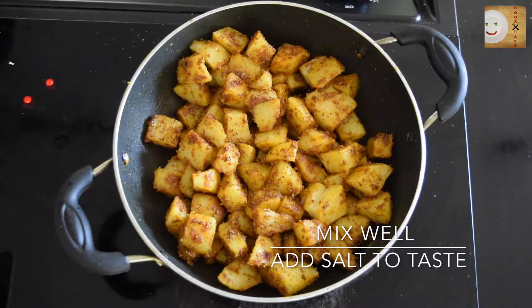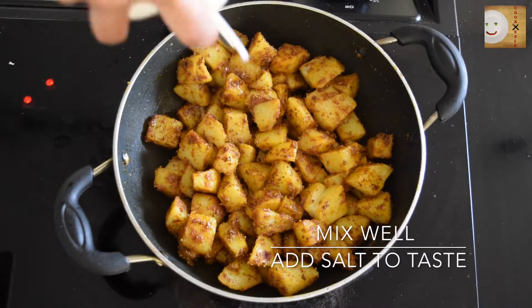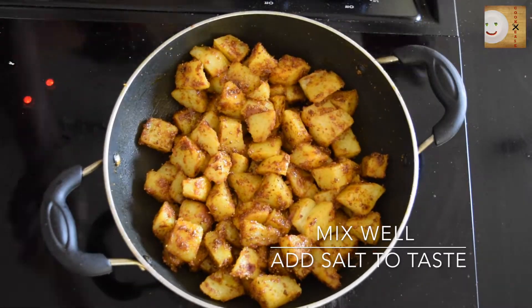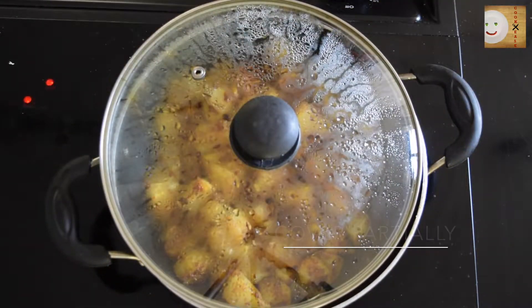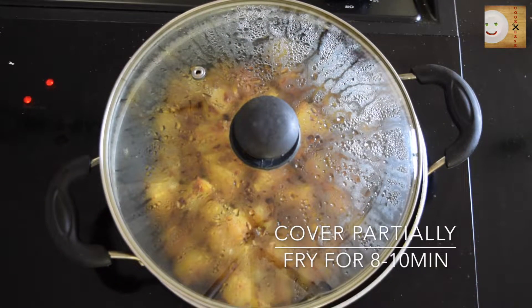I will be sprinkling some oil since I feel there is a little less oil. The potatoes need to fry in the masala — cover it for about 5 to 6 minutes on medium-high heat. Continue to stir in the middle so that they don't stick to the pan.